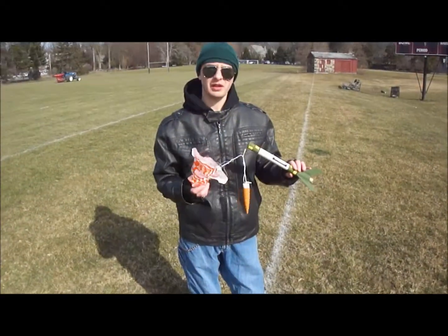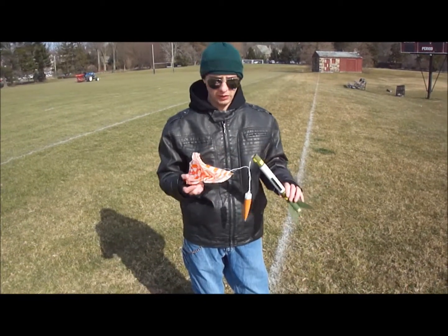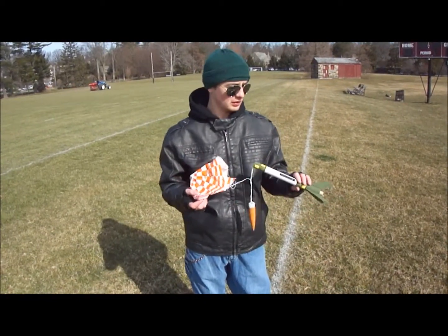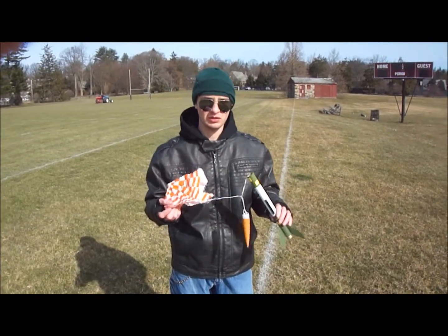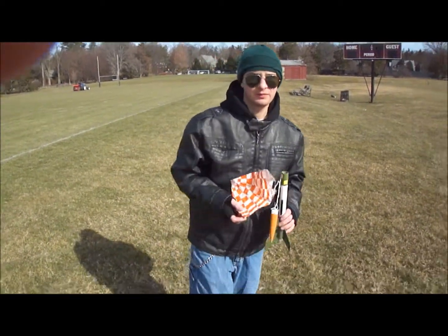I just launched this and it went up — the river thaw — and the parachute came out and opened. So that's how you shoot and launch your model rocket. If you have any questions, just ask me. Thank you.